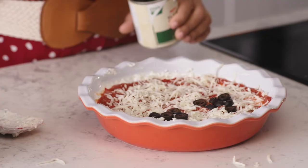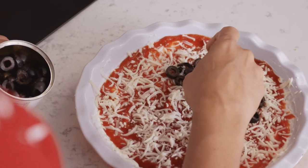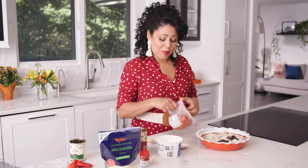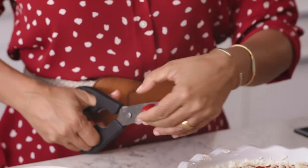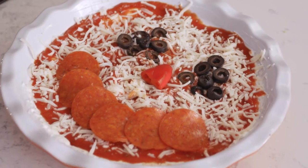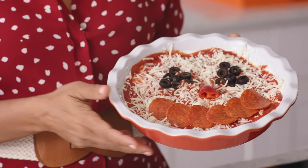Now to really get into the spirit of Halloween, we need to make our jack-o'-lantern's face. I'm going to use my black olives to make jack-o'-lantern eyes, and now the pepperoni for our smile. For my nose, I'm gonna use a little pepper — I'm just gonna cut a triangle out of the tip to make our pepper nose. Now it's time to put your jack-o'-lantern into the oven: 350 degrees for about 10 minutes.